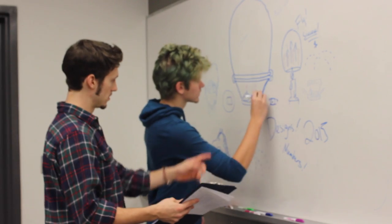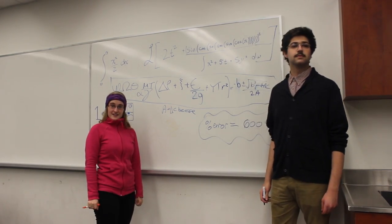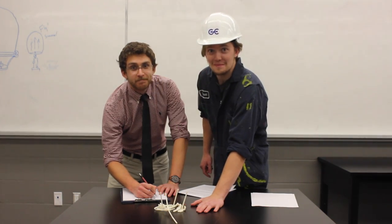Scrap the criteria. Call in the design guys. Call in the brains. Call in the engineers, not amateurs.